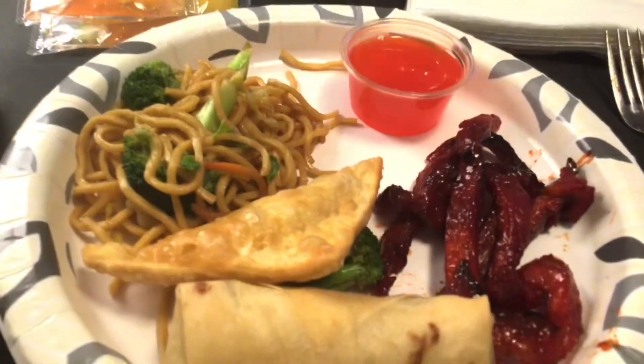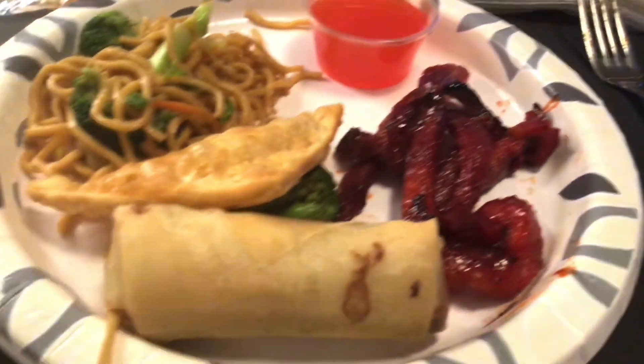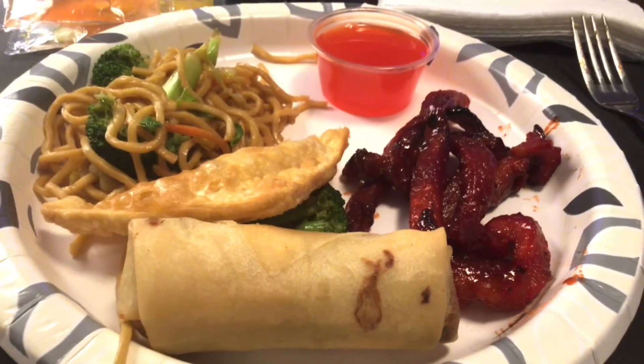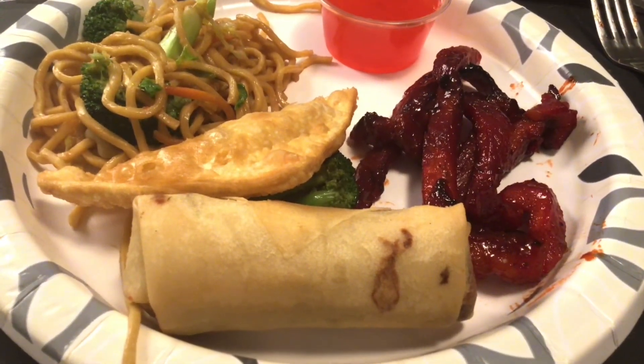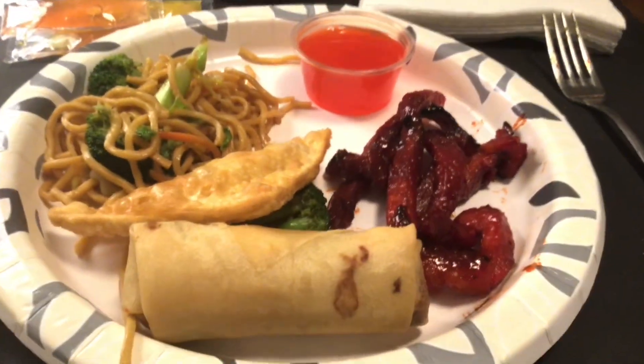Alright guys, so here is my plate! I got a little bit of lo mein, a little bit of everything. I got one crab rangoon, a spring roll, and some sauce. And that's what's for dinner tonight.